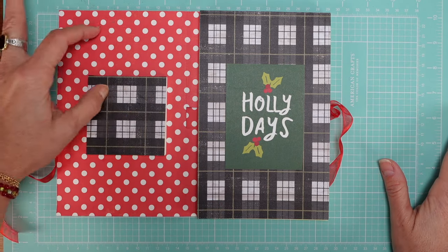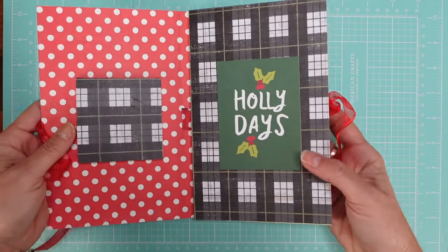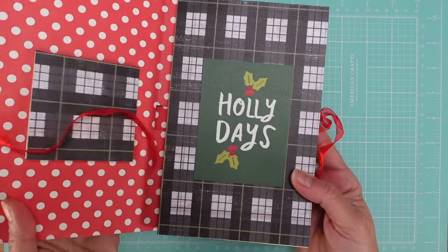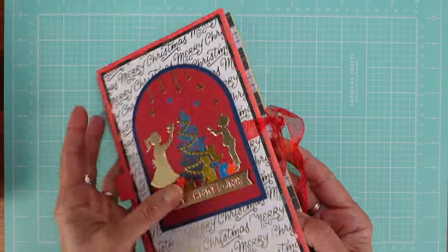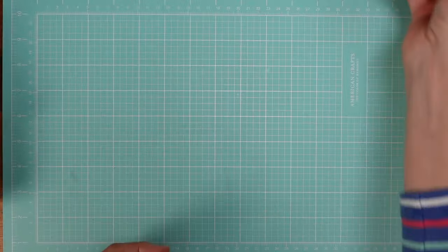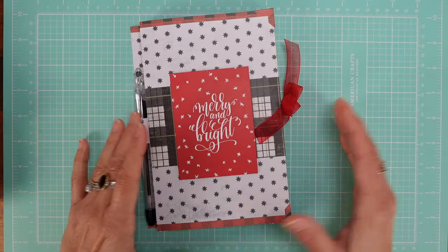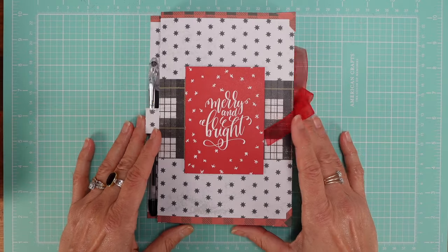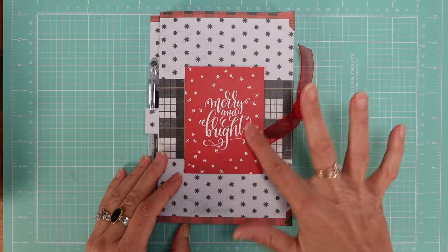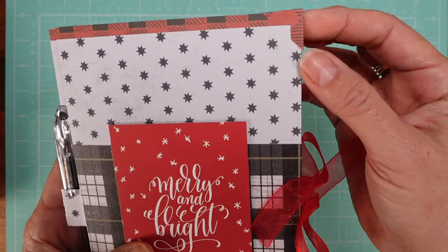I'll show you a different one where I have a calendar and a little piece of post-it notes too. The idea is to embellish not just the cover but also the inside. It's one of my favorites. But let me show you a quicker option — if you don't have time to create sceneries, you can use something from a paper pad like this with ephemera, just cut and ready to use.